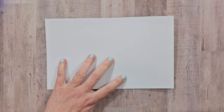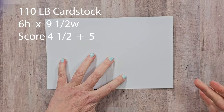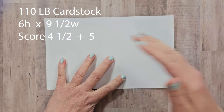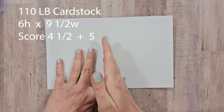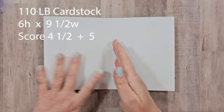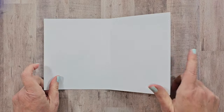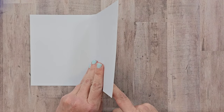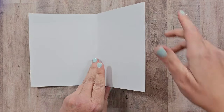We want this to be very sturdy, so I'm starting with 110 pound cardstock, cut to be six inches high by nine and a half inches wide. It's scored at four and a half and also five, so we're going to get a good amount of depth there in the spine. I also want to add some additional layers for the front and back cover for extra sturdiness and to give it a nice finished edge.